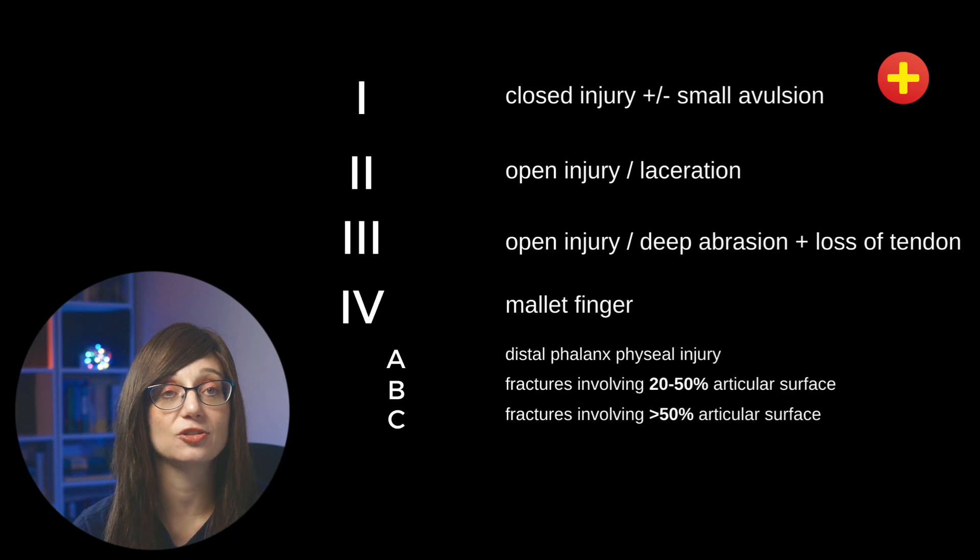Mallet fingers can be described using a classification scheme, which essentially splits them up depending on the type of injury. So how do we treat this? It's important to speak early to plastics to get their advice on management. The management broadly goes into either non-operative or operative. Non-operative treatment is going to be for closed acute injuries, and these could be with or without fractures.